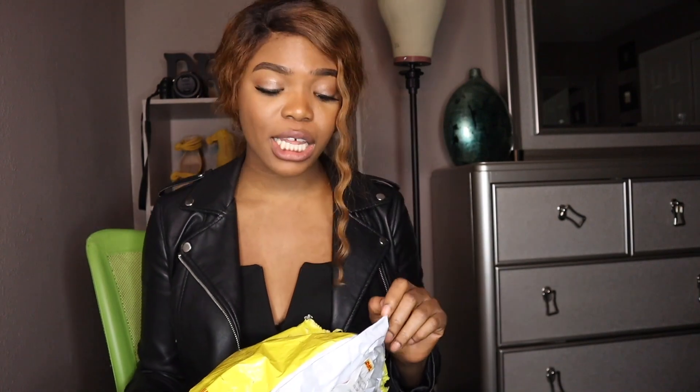I ordered from a new hair company. I've been investigating a new hairstyle that I want to do — I'm still deciding — but I've been doing research on hair companies and I stumbled across Ali Pearl. Ali Pearl is super hyped right now and I'm going to be giving y'all the real tea. No sponsorships, this is my own hard-earned money, and as a wig lover I know good hair.